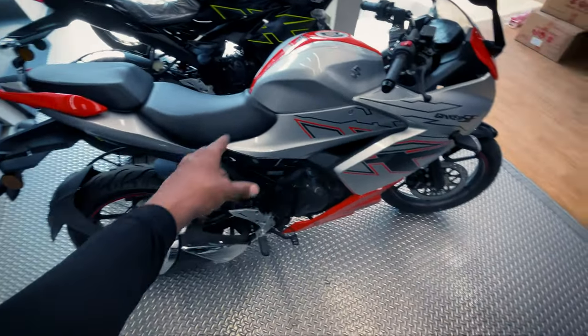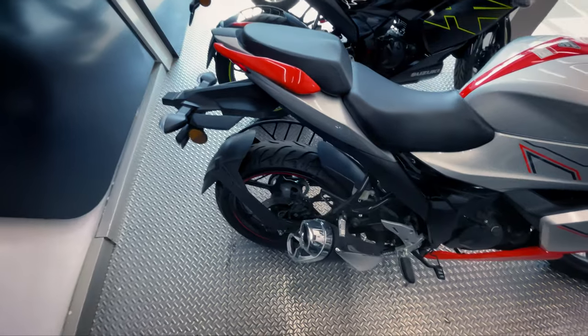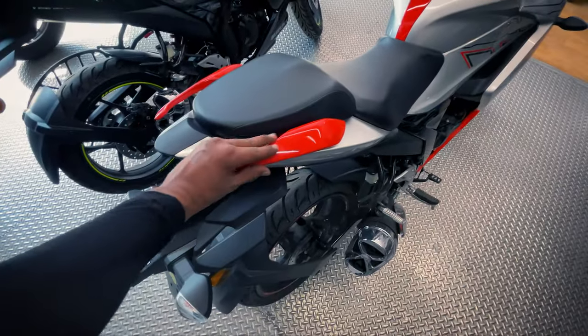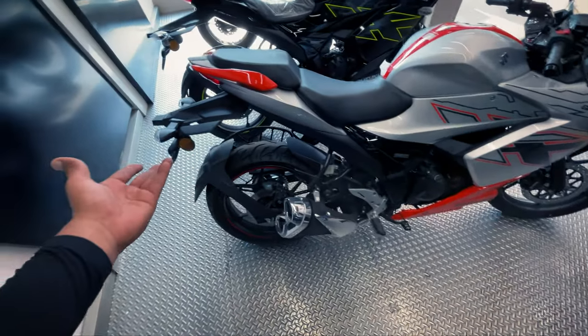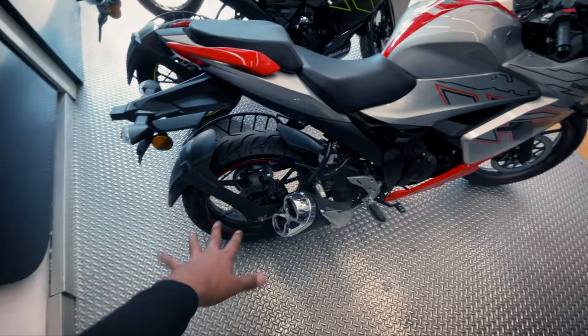It comes with single channel ABS — you can see that on the motorcycle. You will see the grab rails here in orange color. The finish is glossy and matte. The tail tidy and hugger are also matte.